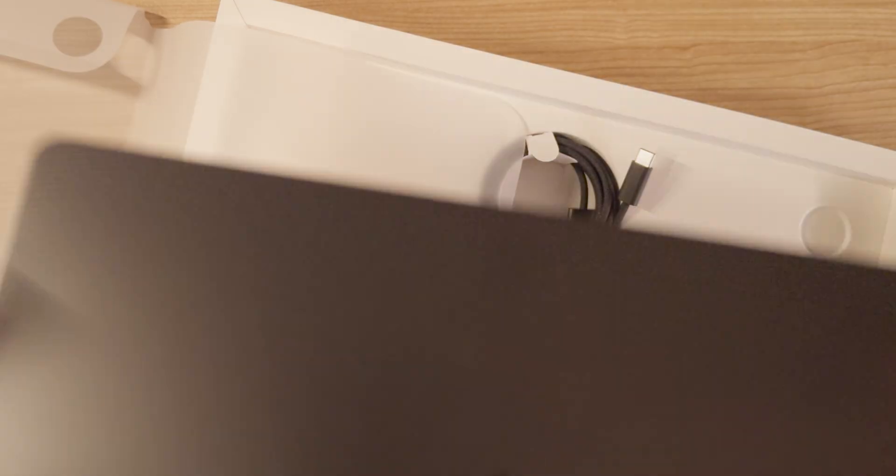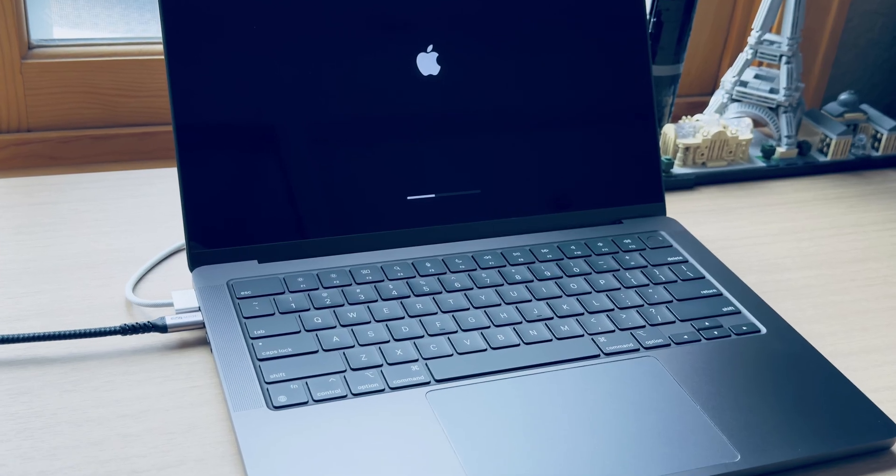I got the M3 Max MacBook Pro pretty close to when it was released, which I believe was late 2023. I loved the performance of it. The reason I went with the 14-inch model is because in my opinion, the 16-inch does not afford you enough screen real estate to justify the price increase and the weight. The 16-inch laptop is just as cramped as the 14-inch. I got the 14-inch because it's much more portable, and I knew I was going to want a better display when I did work at home.